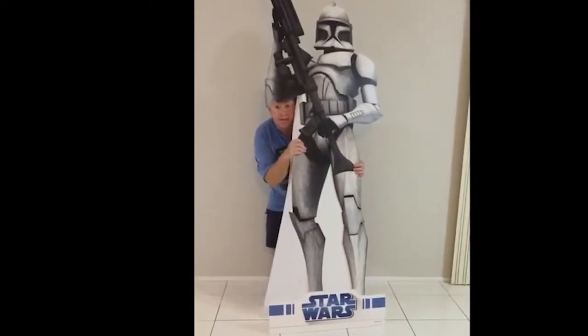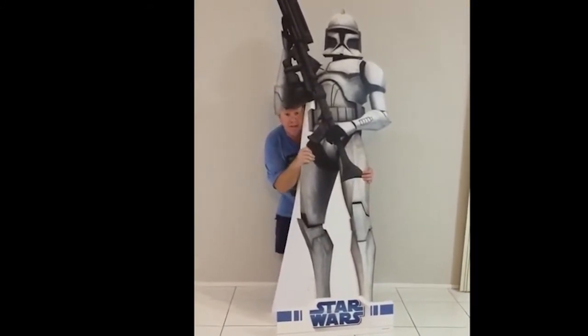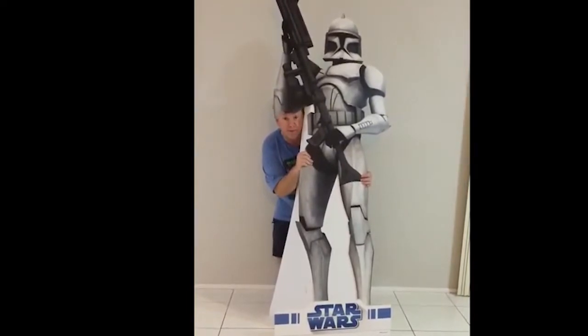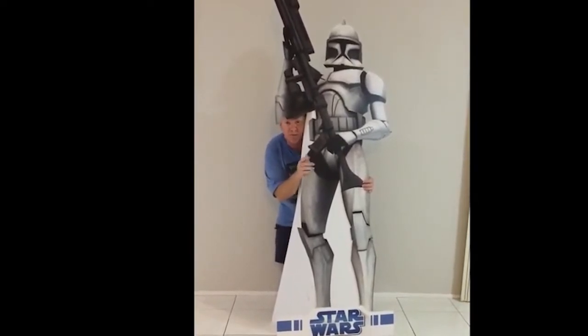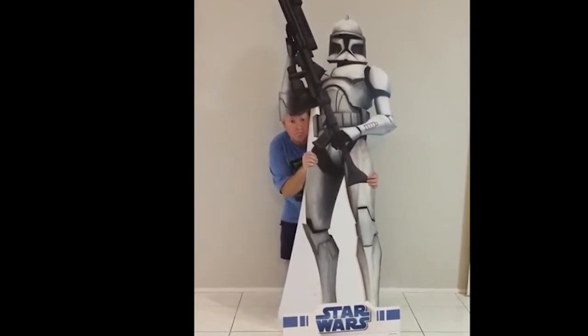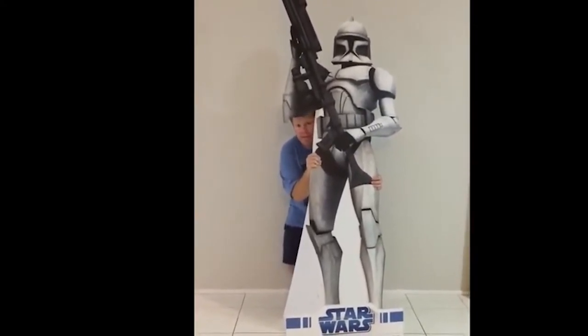Welcome back to Keep On Collecting. I'm hiding behind my clone trooper today because I need the protection. I've angered the wife, who I call Mrs. Palpatine, because I decided to rearrange the toy room, and to do so I had to put all the toys in the front room. You'll see some real ultimate power if you don't put all those toys back.